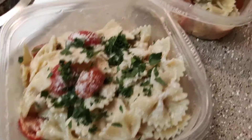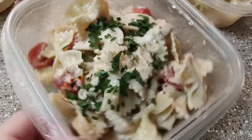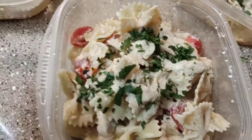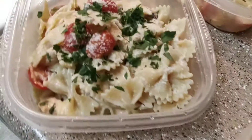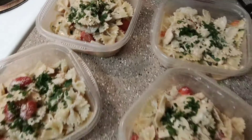Alrighty, they are all done — smelling and looking amazing! I've got four good portions here and I topped them with some Parmesan and that minced parsley. Easy peasy, enjoy!